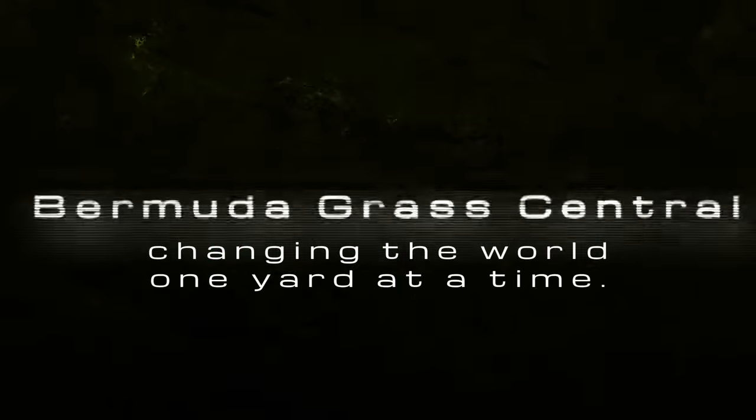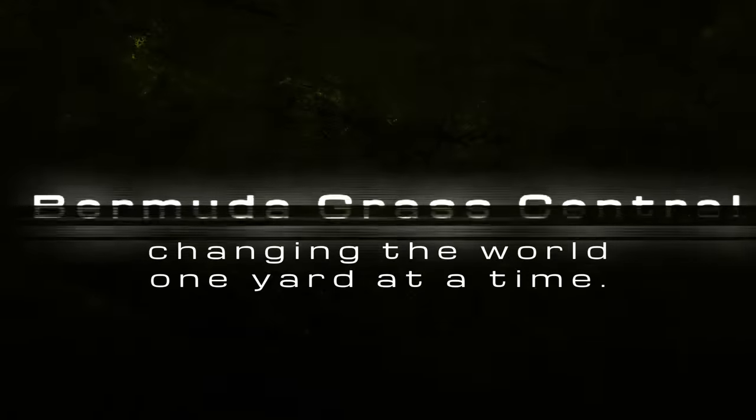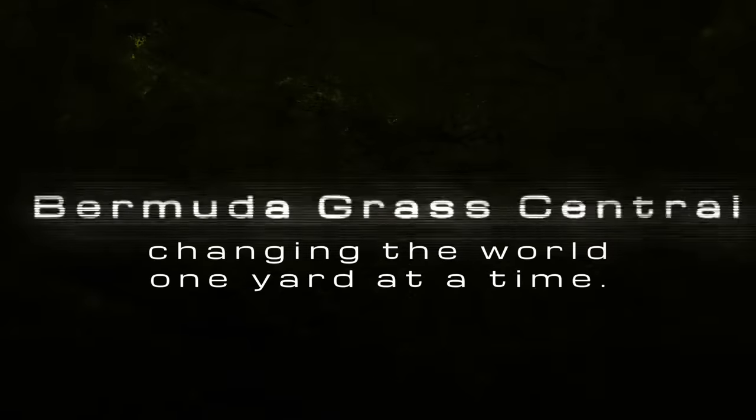For those of you who want to know what kind of fertilization program I'm on, I've got links in the description — you can order Yardmaster all day long. Click on this video right here and I'm going to show you exactly what I'm doing to my own personal lawn. We'll see you next time.